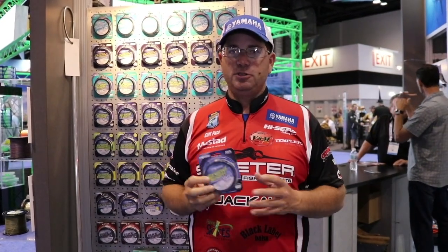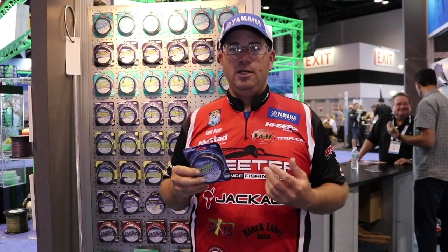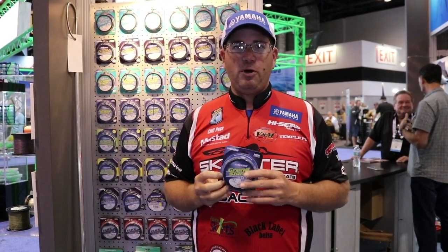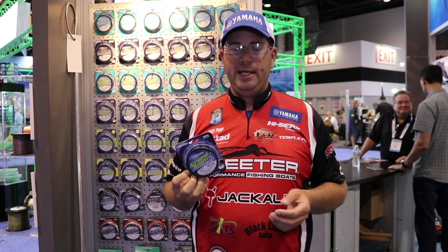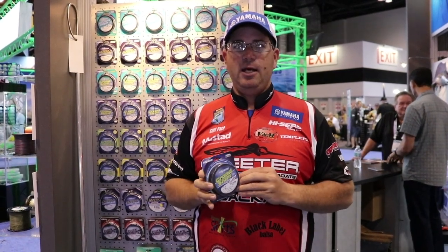I use this line a lot for top waters because the line floats — it's a great line for top waters. It's also a great line for all your reaction baits like cranking, throwing a spinner bait, your bladed jigs, things like that. It's a much lower price point than fluorocarbon is ever going to be, but it's a very, very good, strong, abrasive resistant line in the copolymer family.